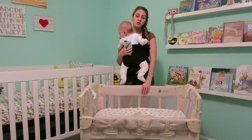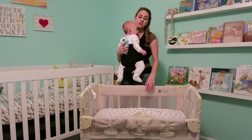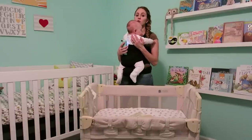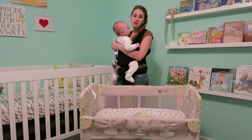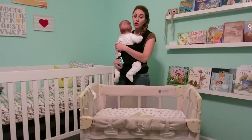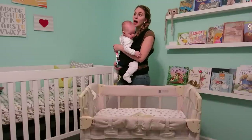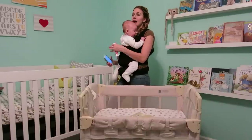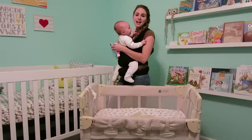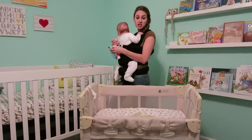The price of the Co-Sleeper is $164 at Babies R Us. I saw you can get it from Amazon right now for $149. Babies R Us, Target, and Walmart all sell it, but you have to order it online — I have not seen it in stores recently. Amazon is where I found it the cheapest.